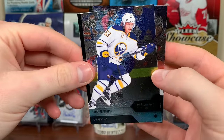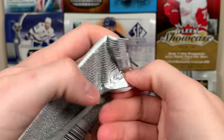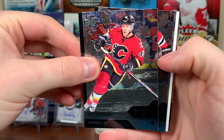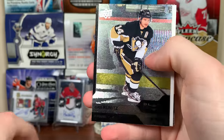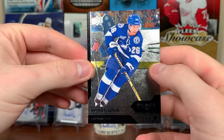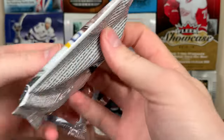We got Tyler Ennis and Alexander Semin. Monaghan quad diamond rookie gems. Next pack — Alex Tanguay, Andrew Shaw, Chris Kunitz triple diamond. There's Rafi Torres and Marty St. Louis. Definitely tough to see these cards, that's another issue I have with them, but they do look nice.